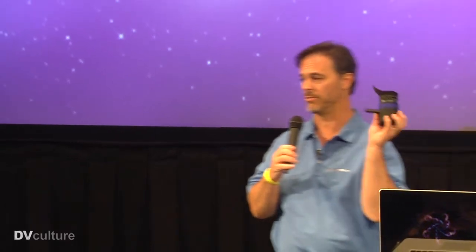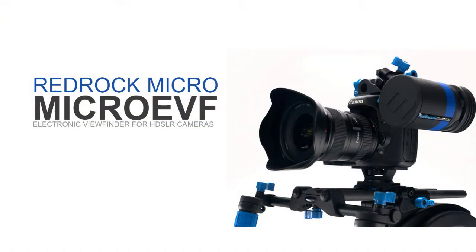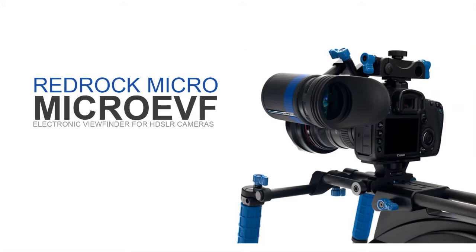It's an electronic viewfinder. We're actually going to show it to you here today and do a little demonstration. What's cool about this is it is a high-definition color viewfinder. It runs from HDMI — it's a little HDMI port. It's actually so high resolution that it's higher resolution than the back of the 5D Mark II or other Canon cameras. It's even higher resolution than the Red EVF, which is that super high-end one — but a little bit higher resolution. So it's the real deal and a very nice solution.